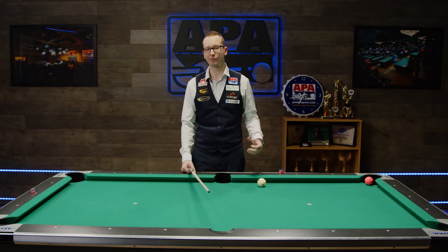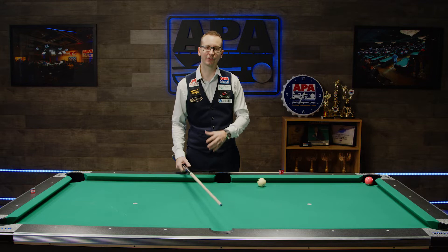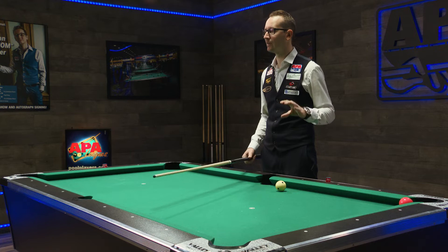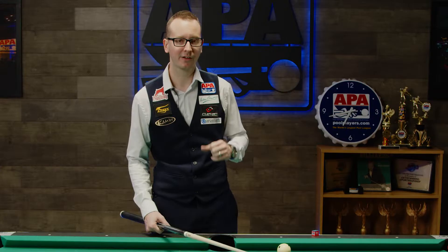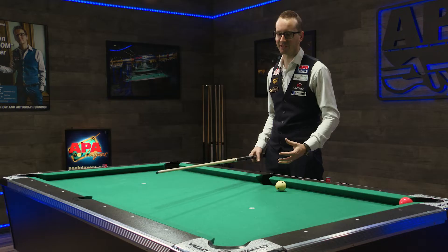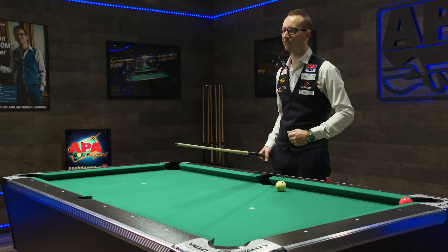Brian K wrote us: 'Work on your kicks and banks, make sure you do your best to not give your opponent ball in hand after a safety.' I definitely agree with that. Granted, there's a lot more that's gonna come into play for you to go from a five to a six than just banking and kicks, but it is definitely something we need to cover. So let's really look into how to kick and bank.